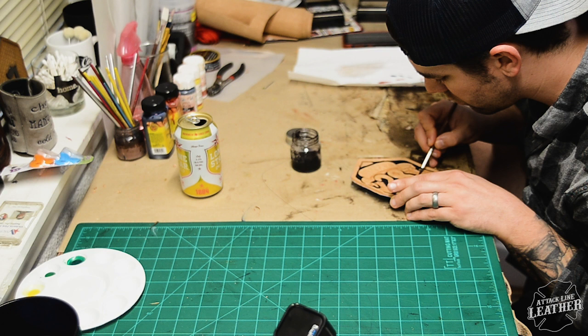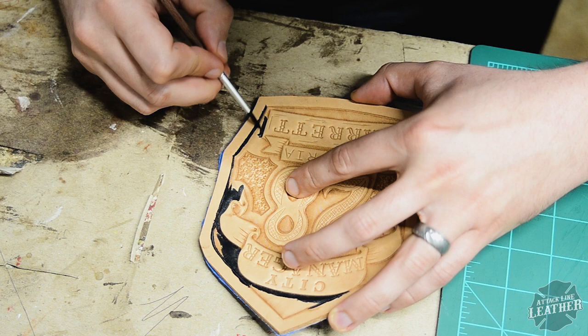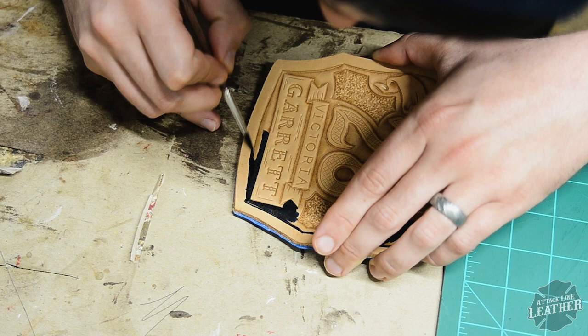Today's video is going to go over how I dye and paint a fire helmet shield. My last how-to-make-a-fire-helmet-shield video is doing pretty well and some of y'all had a bunch of questions about it, so I thought I'd continue into a different step of how I go about making those shields — and part of that is painting and dyeing.